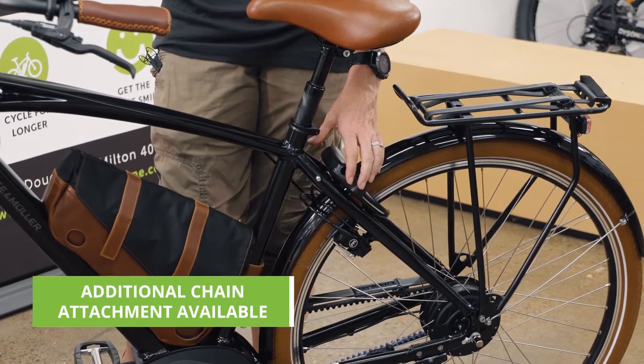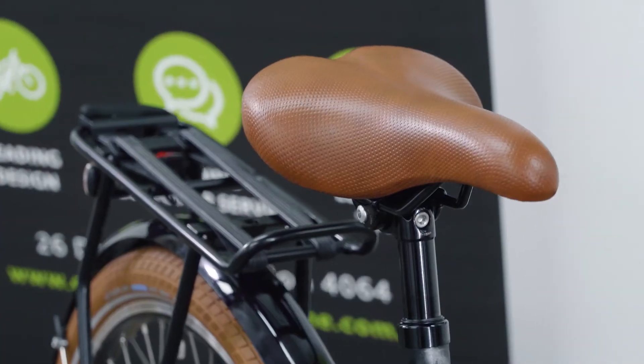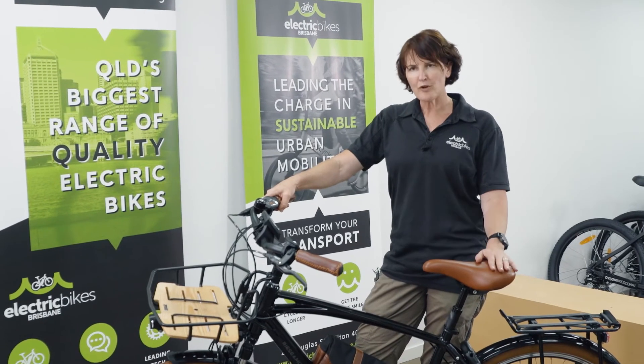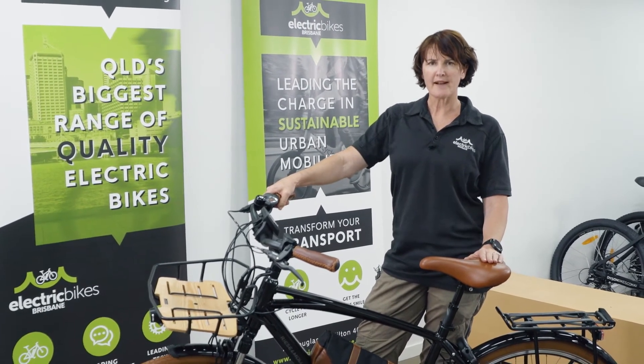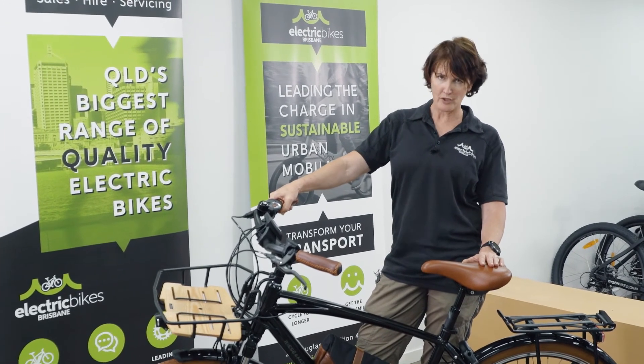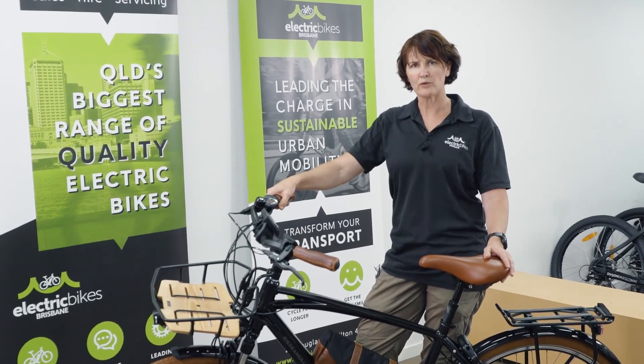You've got a wheel lock as well, so you can just lock it when you leave it. Very pleased to have this in our range this year — it's a very stylish and comfortable cruiser. If you want to know more about this bike, jump onto our website under community in the news section. There's an article about Riese & Müller's urban bikes this year showing the various options available and how you can order one.